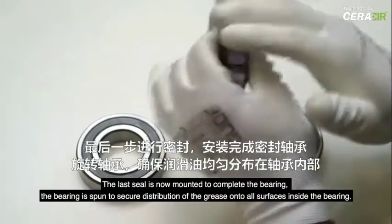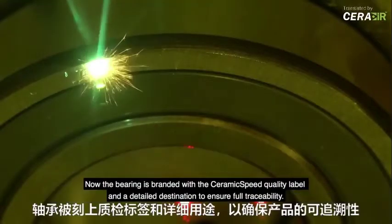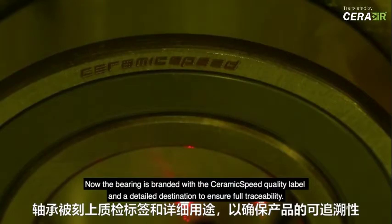The bearing is spun to secure distribution of the grease onto all surfaces inside the bearing. Now the bearing is branded with the ceramic speed quality label and a detailed designation to ensure full traceability.